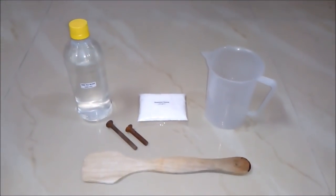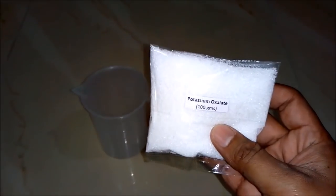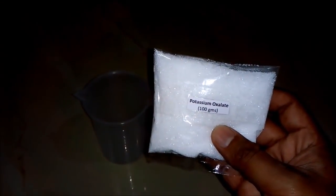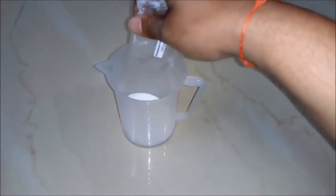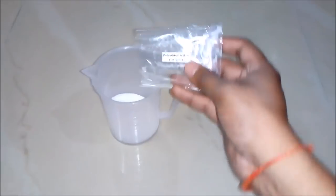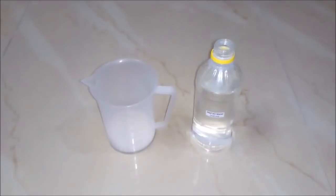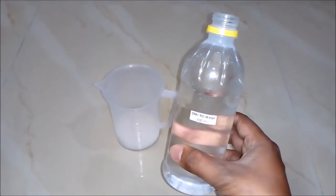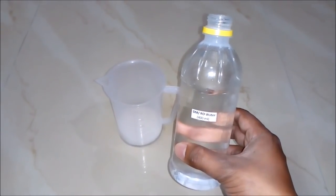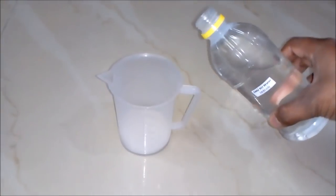So let's start the process. Firstly, we will add potassium oxalate around 100 grams to our empty beaker. We can also use laboratory grade potassium oxalate. Secondly, we will add DM or RO water — it's basically demineralized water — around 400 ml to our beaker.